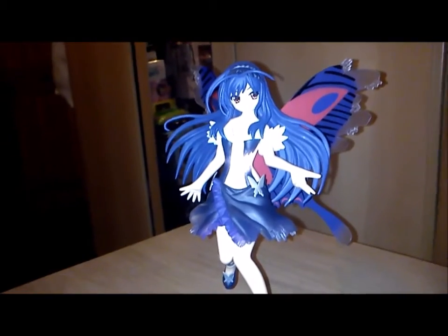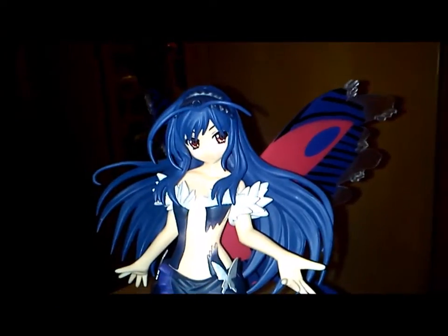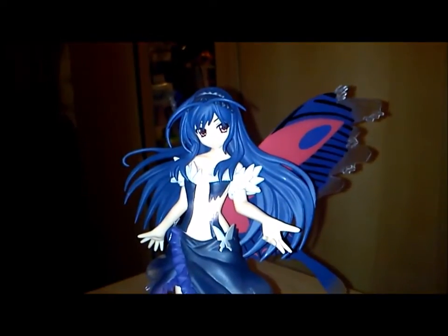So that was Kiriyuki Hime from Accel World. See you again for my new unboxing. Thank you.